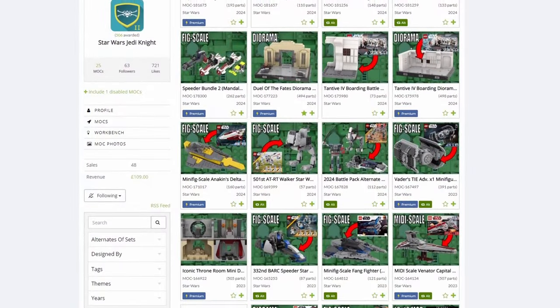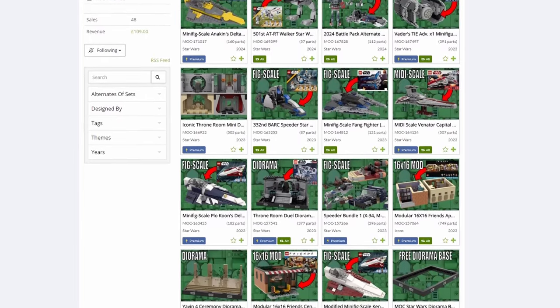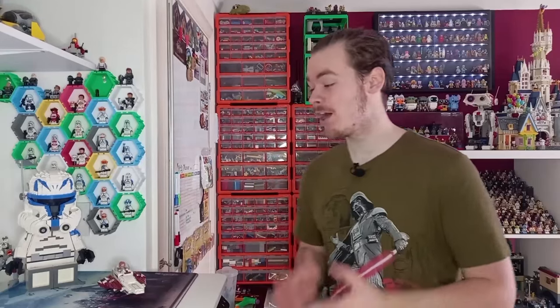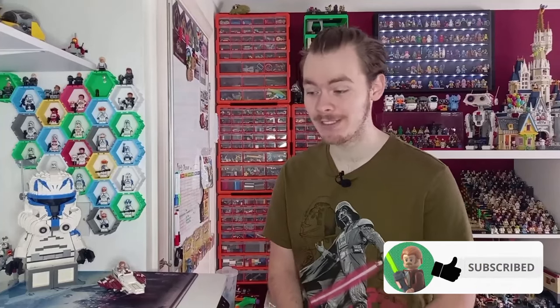At the time of recording this video, I have 25 different sets of instructions, some of them free, some of them premium, but still with a very reasonable price tag — only a couple of pounds. Included in those 25 are three different models of Kenobi's Delta. Not all of them are for Kenobi; I've taken the set that LEGO made last year and not only turned the set minifigure scout using no extra pieces, but also modified it to fit Plo Koon and Anakin's Delta.